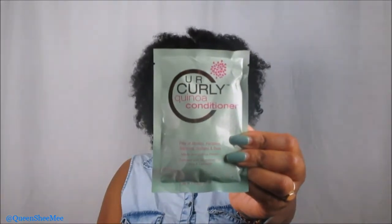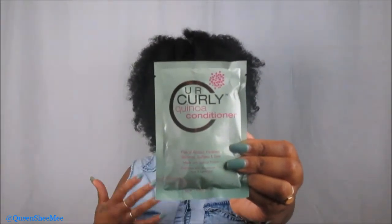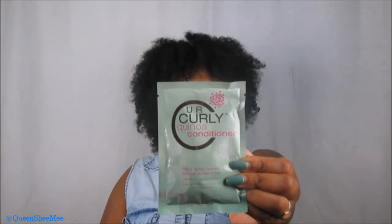The last product is a packet — I actually just got introduced to this brand at the Mississippi Natural Hair Expo. This is from You Are Curly — the Kenwa Conditioner, free of alcohol, parabens, silicones, sulfates, and dyes, and it's made with a kenwa protein. This May Curl Kit was definitely geared toward TLC and getting your natural curls ready for summer months. You apply this after shampooing from root to ends, leave on for three to five minutes, then rinse and follow with your normal styling routine.